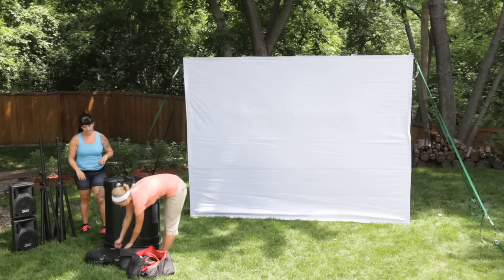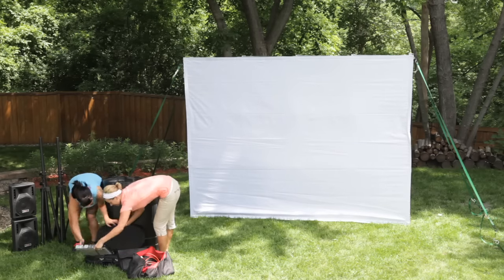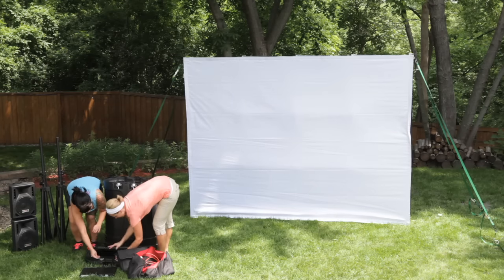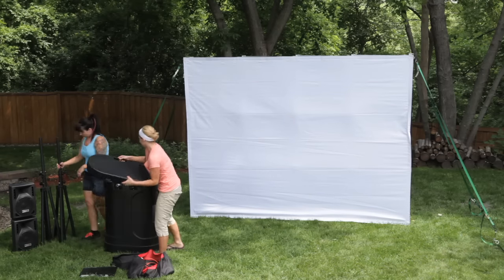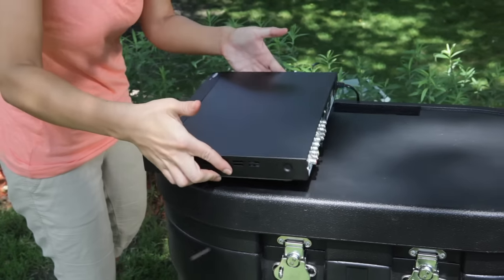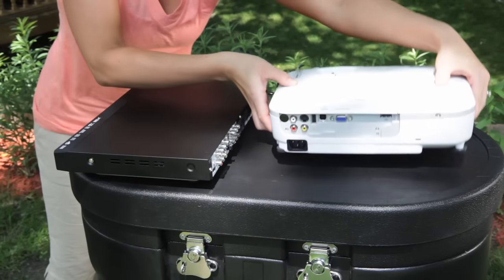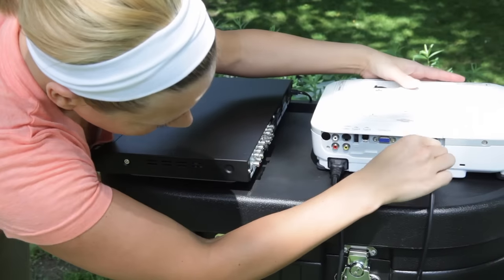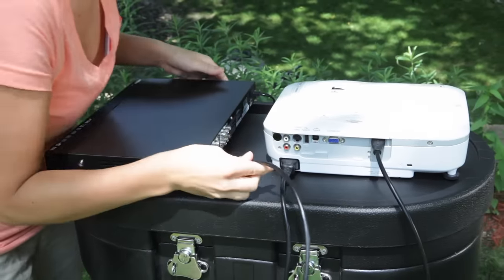Your quick screen looks great, so let's move on to the rest of the installation. Remove the DVD player from its hiding place inside the media case lid, then replace the lid on top of the media case and latch it down. You can now position the DVD player and projector right on top of the media case at a perfect height for easy use. Use the supplied HDMI cable to send the video signal from the DVD player to the projector.